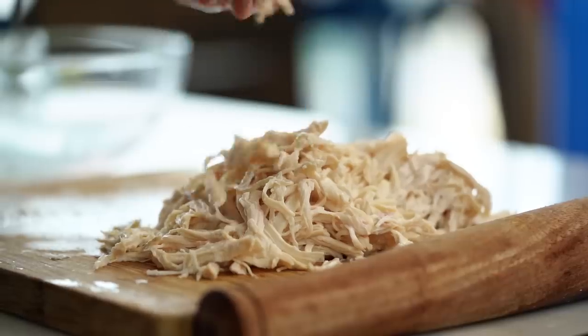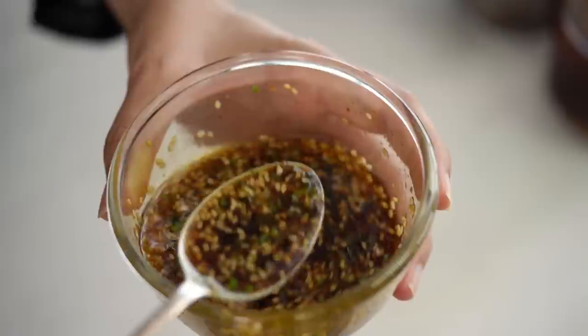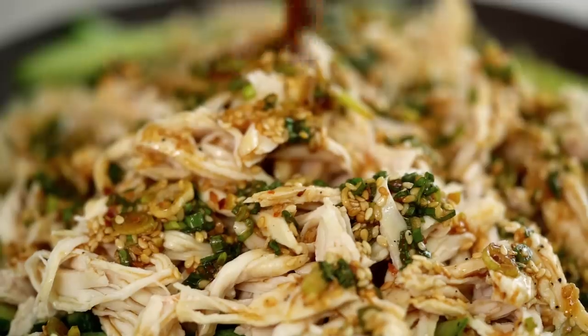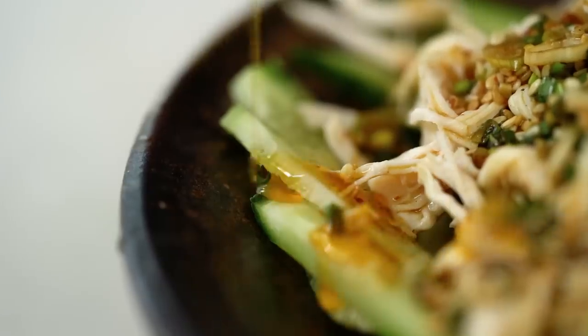This chicken goes out onto our cucumber, and then we get our awesome dressing and just drizzle lots of that over everything — you cannot have too much of this stuff if you like spicy things. And then of course, because I'm always over the top with the spice level, I'm going to add a little further drizzle of chili oil. There you have it, guys — this is one for all the spice lovers out there. If you love hot, spicy, numbing kind of situations, this is the dish for you.